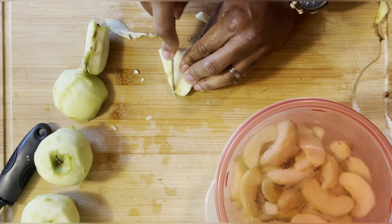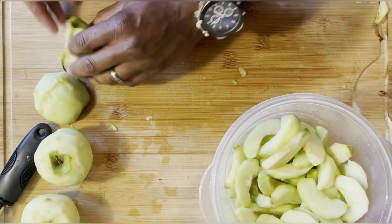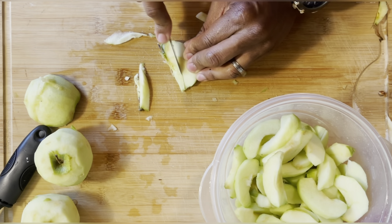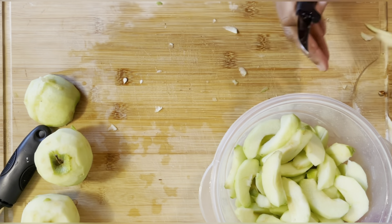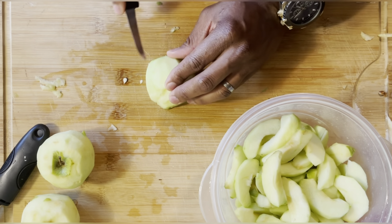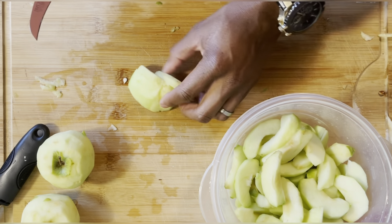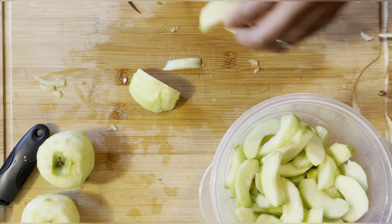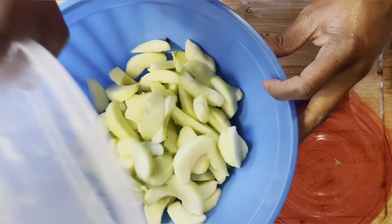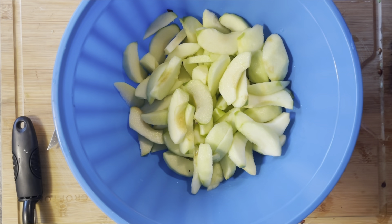We're still working on the apples. I'm going to go ahead and just load the apple pie up — use all of them, why not? Just like that, the apples are all done. Dump them into the bowl with the lemon juice — see that they haven't turned brown. The lemon juice really helps with the oxidation, so you don't have to worry about that too much.